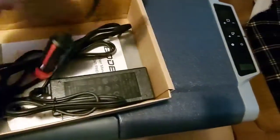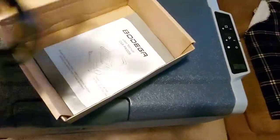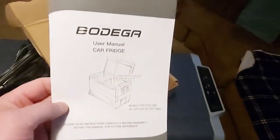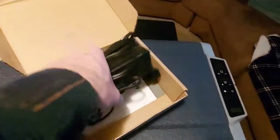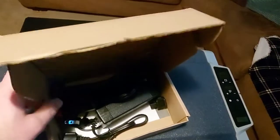It looks like all your power cords are included — your 120 volt cord, your 12 volt cord, and the instruction manual. I'm going to plug it in and see how fast I can get it down to temperature. I am going to use this as a dual temperature, so I'm going to have the freezer at minus 4 and the refrigerator at 35.